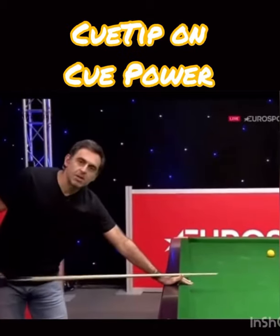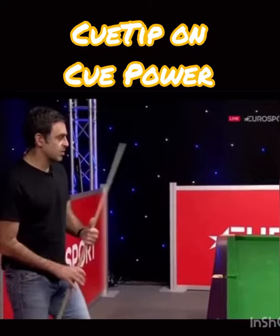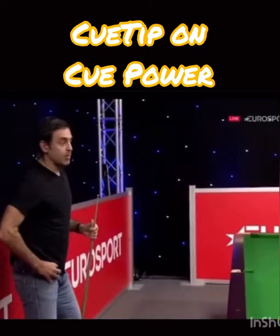I'm going to explain how to generate a lot of cue power, and it's not so much brute force — it's more timing, trying to deliver the cue with a little bit of wrist action as well. What we're going to try and do is generate a lot of topspin. If you get the right amount of topspin, the white should kind of slow up and then speed up as it gets to the cushion. That's called control power, which is what we're trying to get.